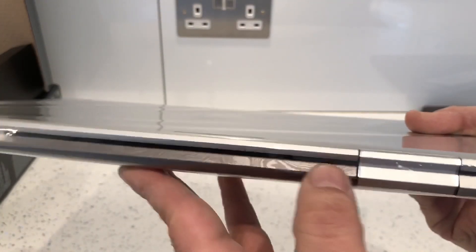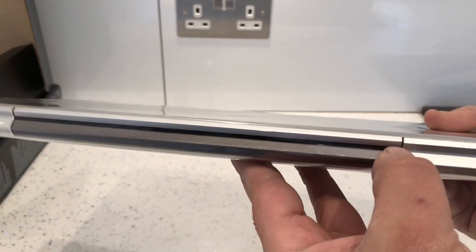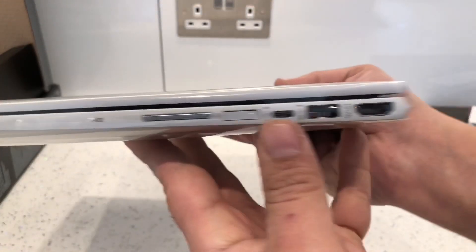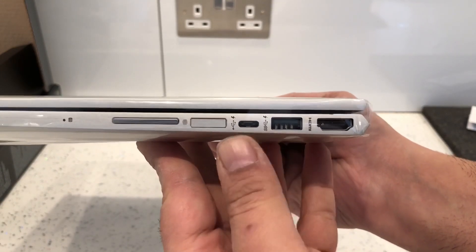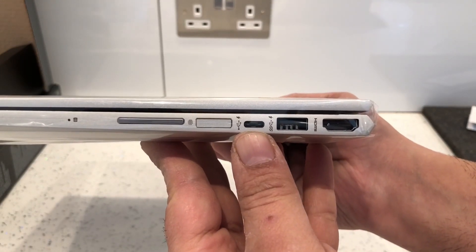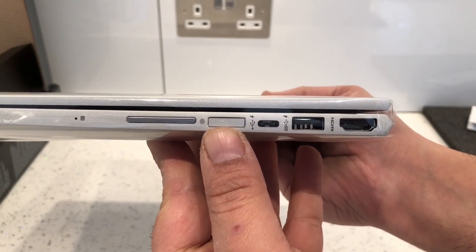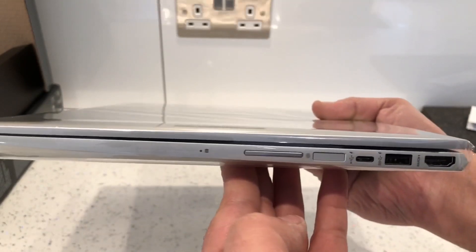There's nothing on the back — looks pretty cool actually, this pattern, like a dark gray pattern. On this side here we've got a high definition port, another USB port, and a USB-C port. We've also got the fingerprint reader and the rocker for turning the volume up and down.